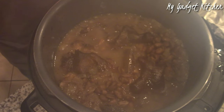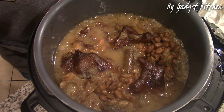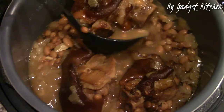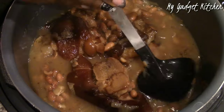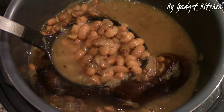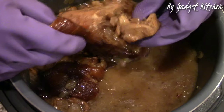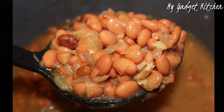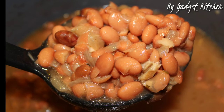And here's what the pinto beans look like when they're done cooking. Oh my gosh, they smelled amazing and they were so good — so tender. I removed the ham hocks from the beans, and if there was any meat on the ham hocks, I just added it to the pot. And this is what they look like when they were all done.